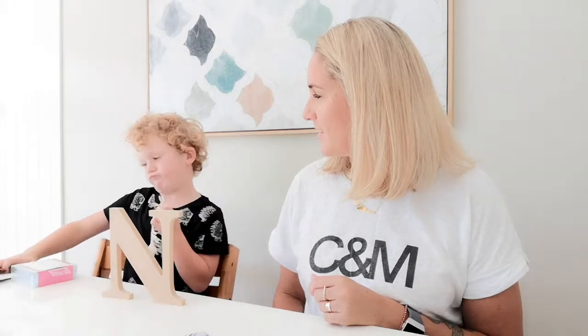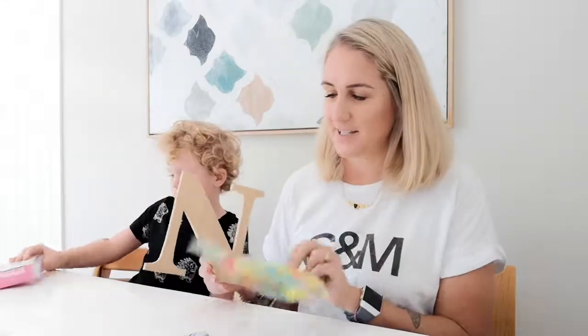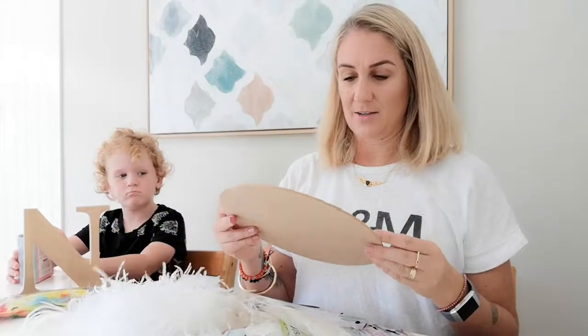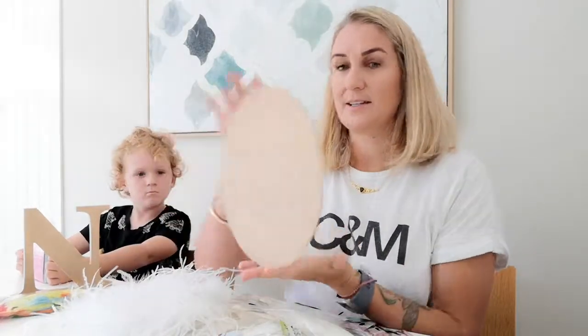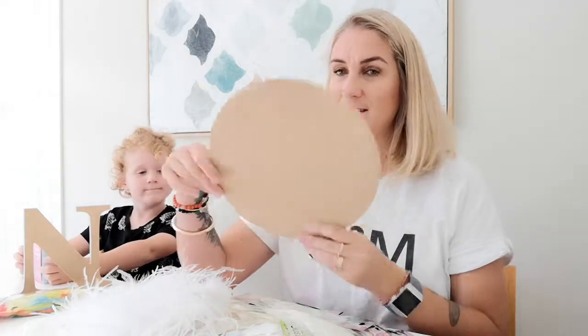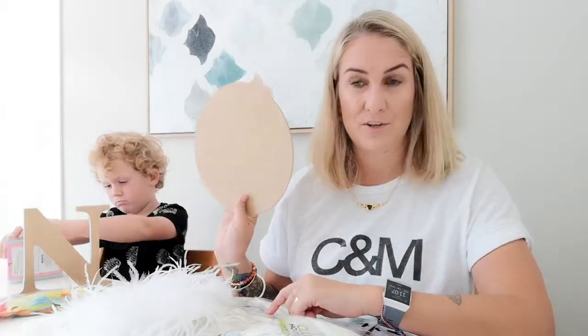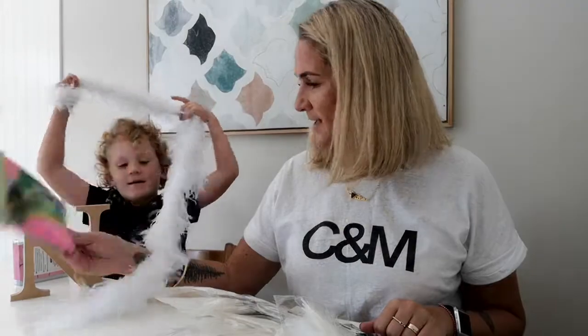Nixon is going to decorate a Kaiser Craft wood piece with some colorful feathers. We're going to use a low temperature hot glue gun for him. I am going to make a juju hat, and the main piece holding everything together is this wooden round placemat from Kaiser Craft, which I picked up from Spotlight on sale for $3.49. That is the backbone of this project, and I've got so many different kinds of feathers.